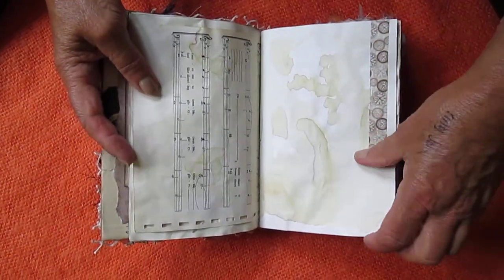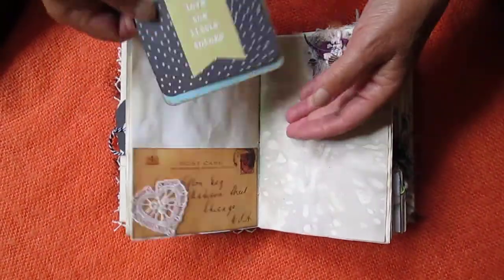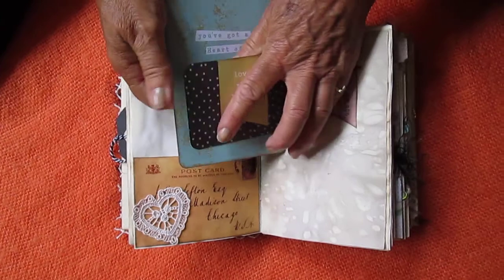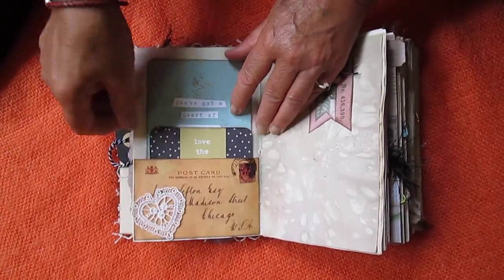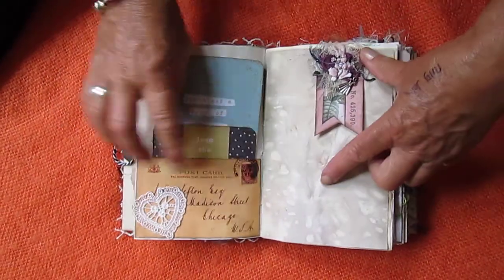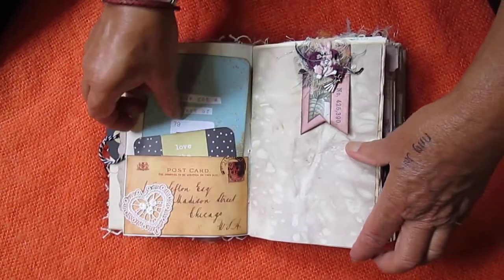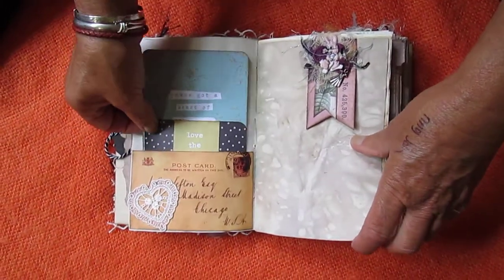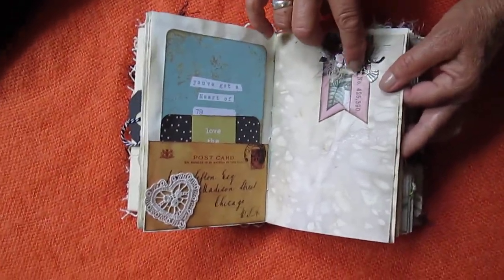Some washi tape, pockets, a couple of cards in them. And here's another one of my boiled pages — I love all the designs that have come out on them. So it's full of the boiled papers and my tea dyed papers. And here's another one of these little tucks — it's got a little dress on there.